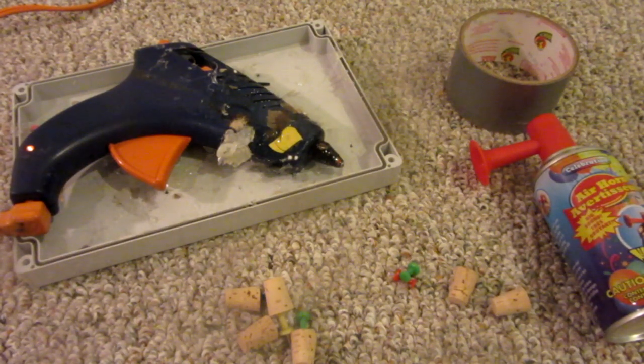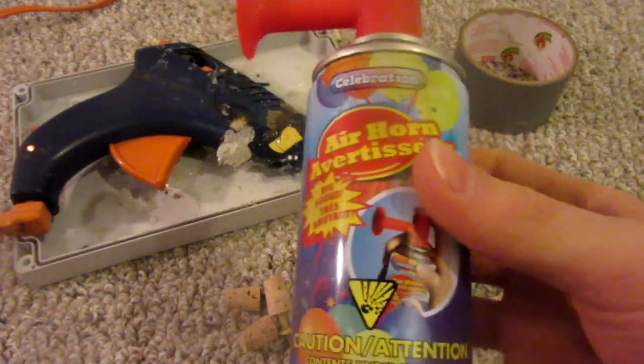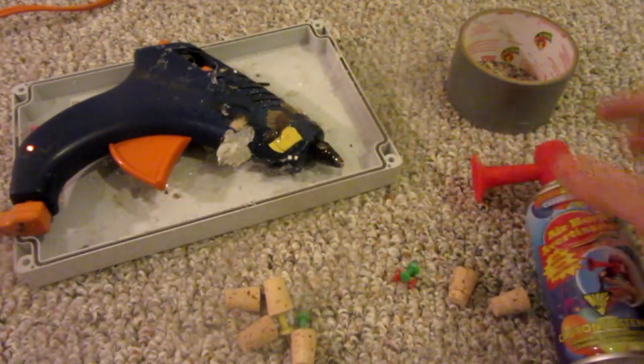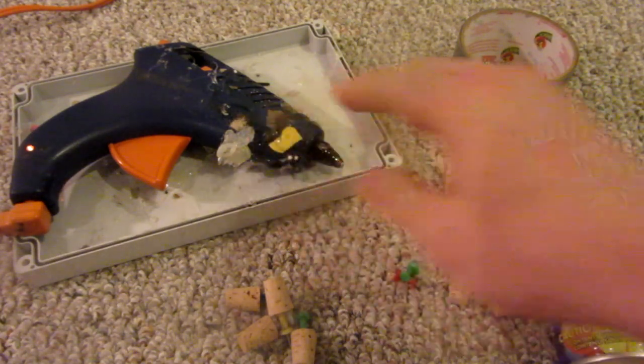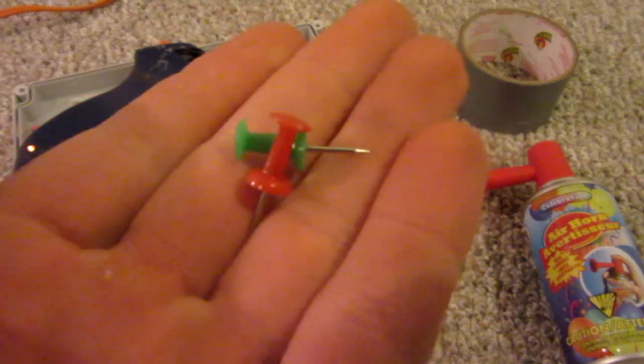Now that you've seen my hamster, what you'll need for this video is the following: a Dollarama air horn from a party store, some duct tape, a hot glue gun, some corks, and optionally some thumbtacks.